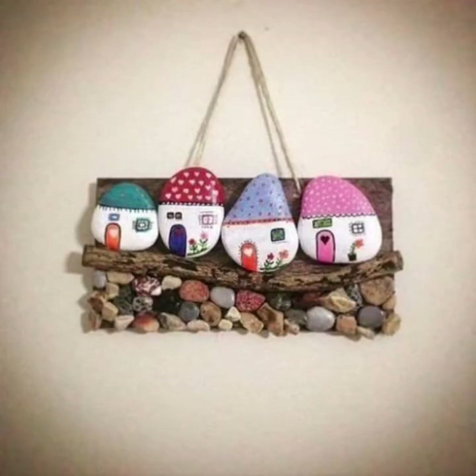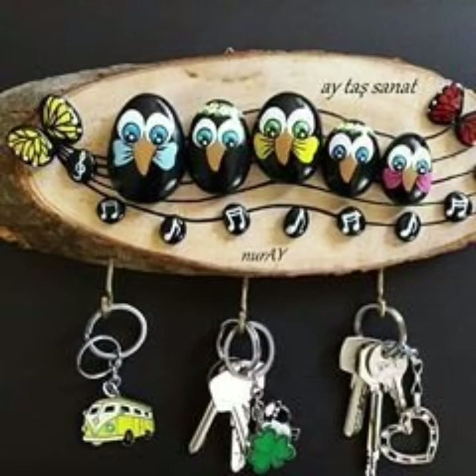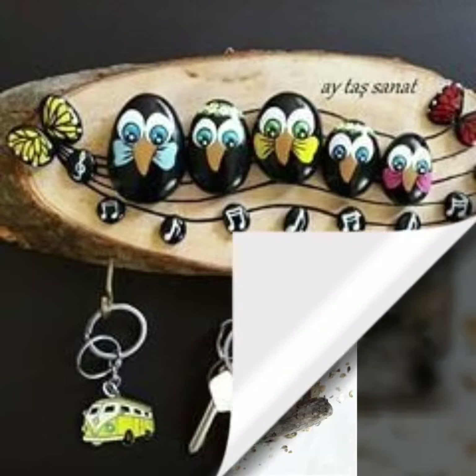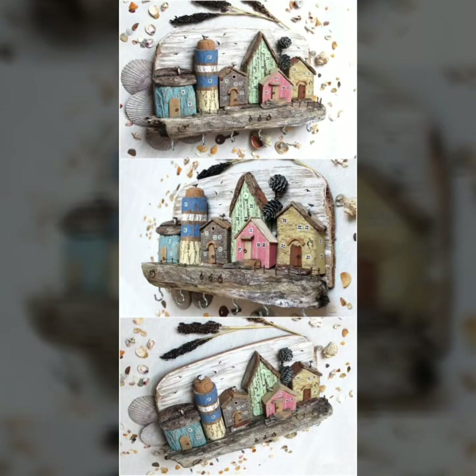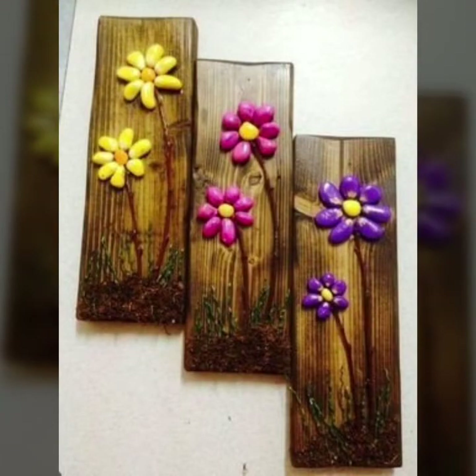In my next video I will share my ideas — quilling craft, pebble craft, paper craft, decoration ideas, road craft, and other ideas. Acrylic painting ideas and wall decoration ideas.